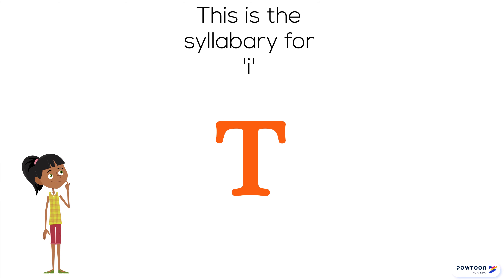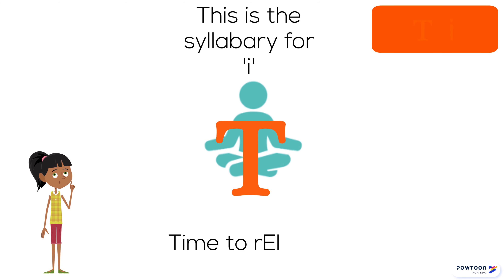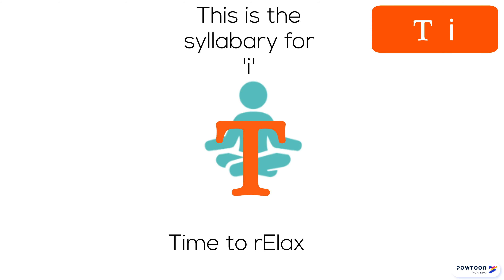This is a syllabary for E. Time to re-lax. E.